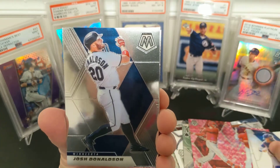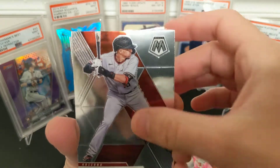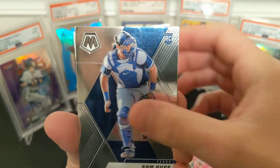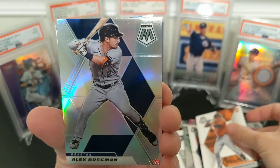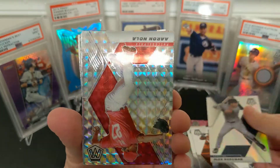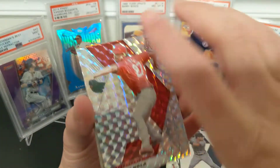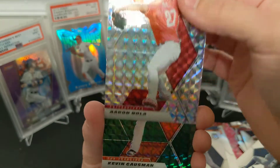Contreras, Donaldson, Ahmed, Verlander, Javier — there's a rookie Huff, rookie Modcastle, Bregman silver. I might have missed the silver in the cello pack, but I don't think it was much to call home about.